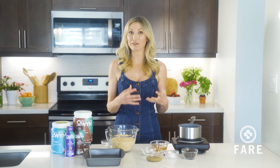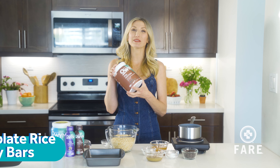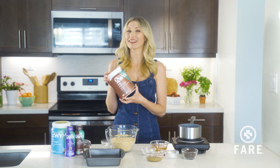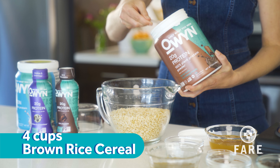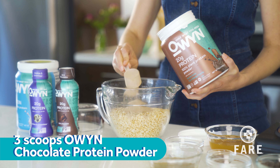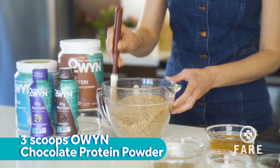Today we're taking my recipe for chocolate Rice Krispies and we're gonna boost it with Owen. Owen is only what you need, nothing that you don't. I've got four cups of brown rice cereal. Combine it with three scoops of Owen chocolate protein powder.